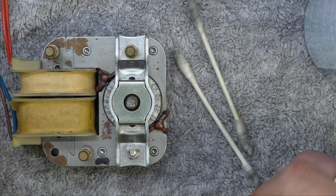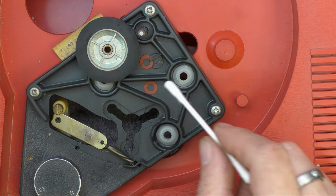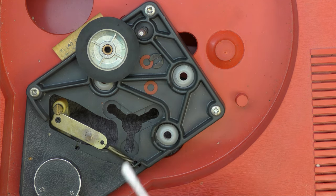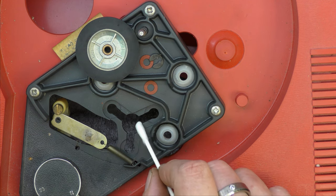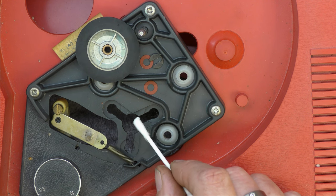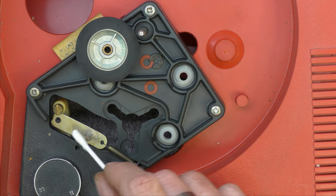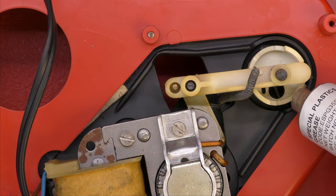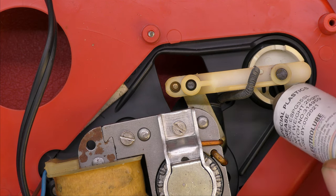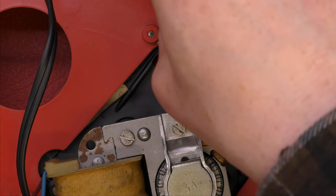Let's look at the idler wheel next, and the speed change mechanism - give that a clean up. Well, I've got the idler off and the washers. Interestingly, look at this mounting here - I think it's possible for a DC motor to go in there. I reckon that's how they made the battery version; a cassette-type motor went in there. I wonder if it was still rim drive or belt drive. Anyway, I'm just going to clean up the shaft and the wheel, and put a little bit of plastic-compatible grease on these little steps here so that when you change speed it will be a bit less clanky than it was.